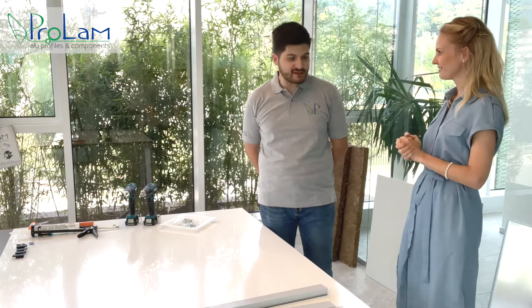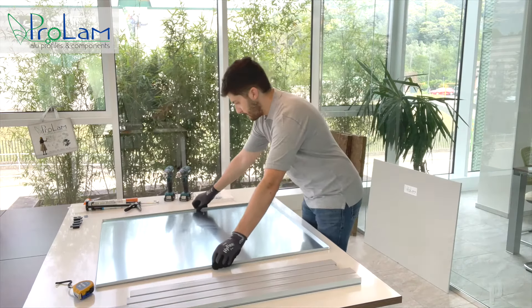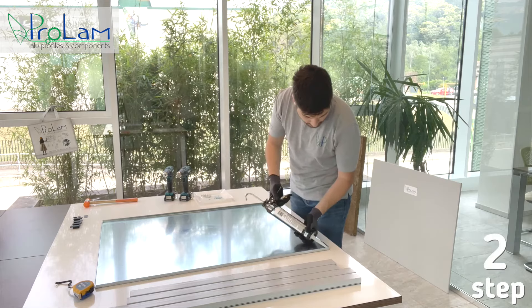Are you ready? Yes, I'm ready. Let's start. First of all, we lay down the metal inner part, and then we put some glue or silicone in the corners.